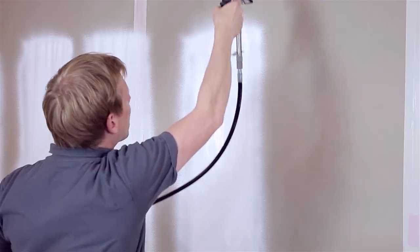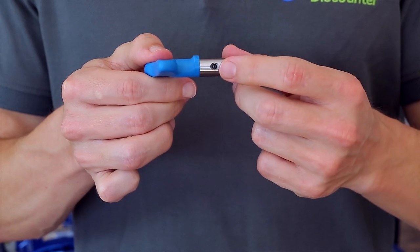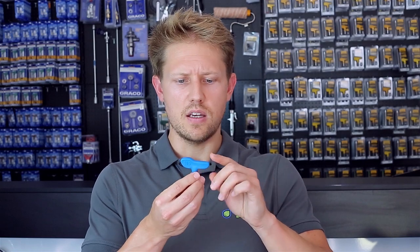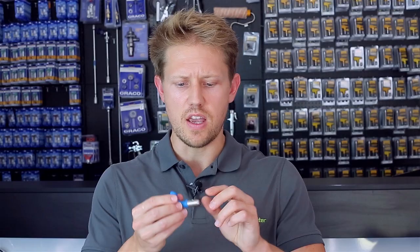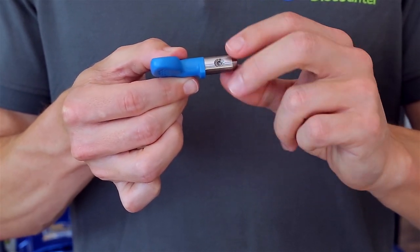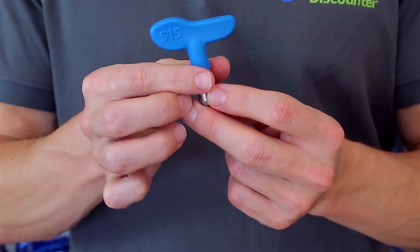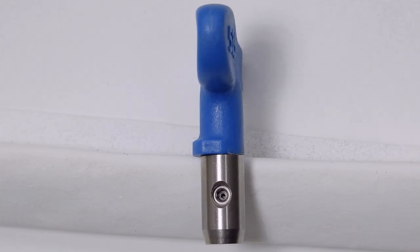The airless spray tip determines the fan width and the flow rate. The pump creates pressure which acts against the spray tip hole. We start with the plastic handle which will have a color and a direction indicating which way it will spray. We then have a stainless steel cylinder with the hole, and inside the hole is a tungsten carbide tip. The tip size is measured in inches and the numbers appear on the handle, which tell you more about the fan width, the angle of the spray, and the hole size in inches.